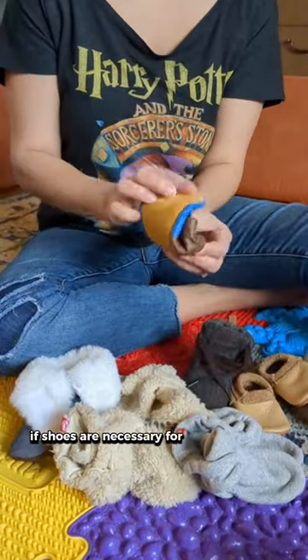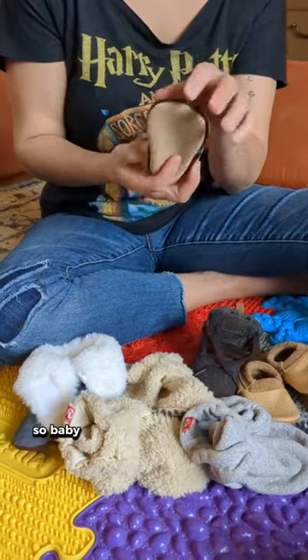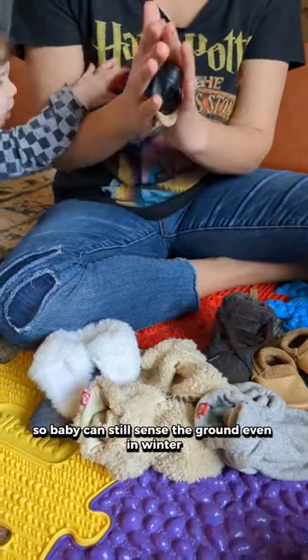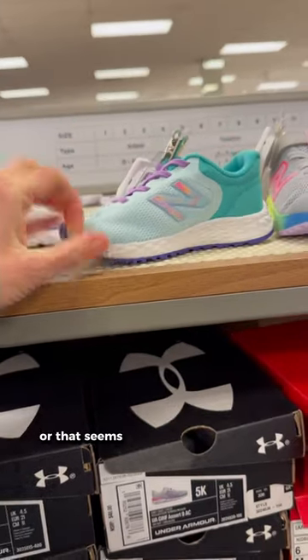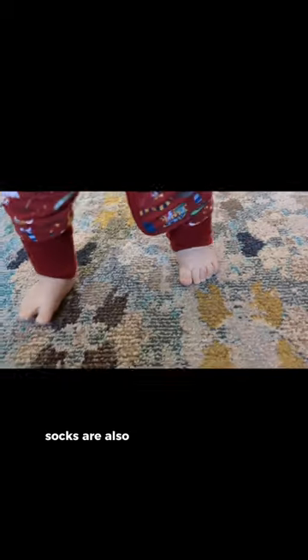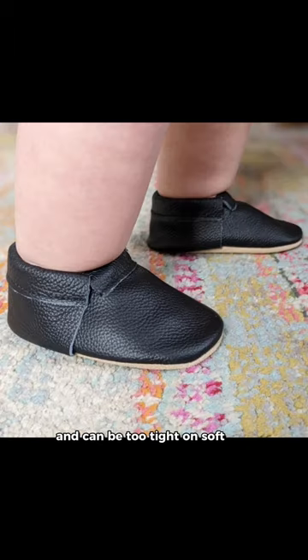If shoes are necessary for going outdoors, look for soft-soled shoes that are completely unrestrictive so baby can still sense the ground, even in winter. Avoid anything that doesn't crumple in your hands or that seems too tight on baby's foot. Socks are also not usually necessary as they cover the nerves and can be too tight on soft feet.